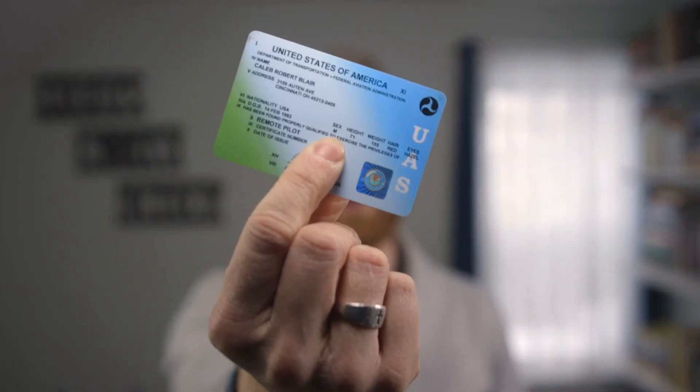Renewing this bad boy is stupid easy — and when I say stupid, I mean stupid. I have had my Part 107 drone license for over six years now, and anyone that has this license knows that it only lasts for 24 months or two years before needing to be renewed. And I've done it two ways.